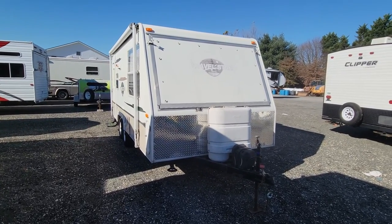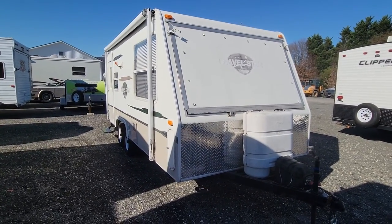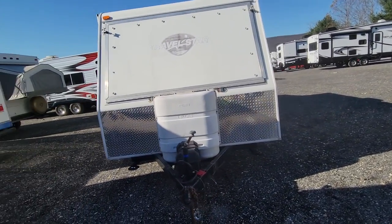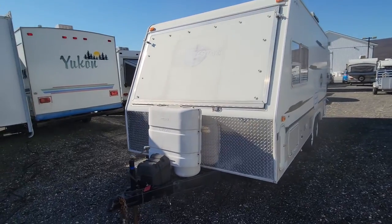Hey folks, this is Alex the eBay guy here at Beckley's RVs in Thurmont, Maryland. Here we have a Travelstar 19CK — a little 19-foot, lightweight hybrid.